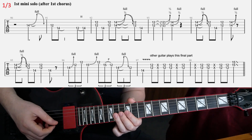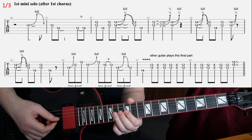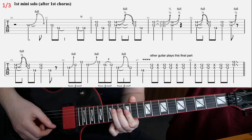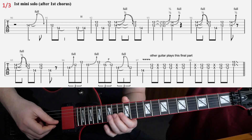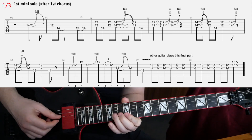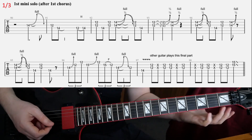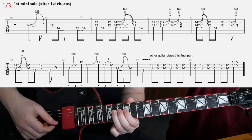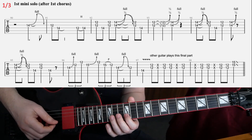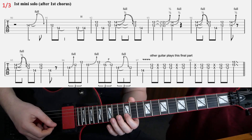Then the second line, same thing but different ending there. In the second bar you have this: bend at the 14th on G, and then 12th and 12th on B and E with a sweeping downstroke.